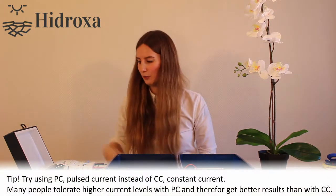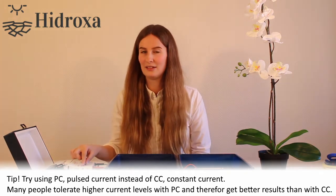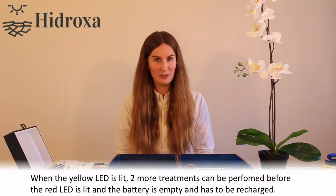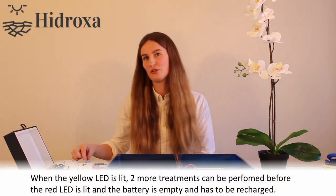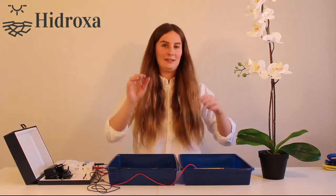Then choose if you want pulsed current or constant current — we do recommend in most cases that you use pulsed current. You are now ready to start your treatment. Turn on your device, choose your desired level of current, and place each hand in each container to start your treatment.